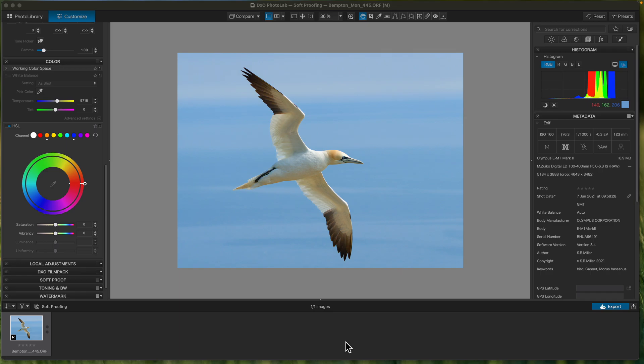Hi, I'm Steve Miller. Welcome to this latest video on how I use DxO PhotoLab to edit my photos. This one I thought I'd go into soft proofing — the soft proofing in DxO PhotoLab.